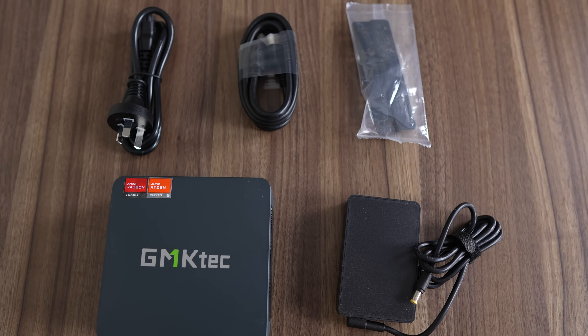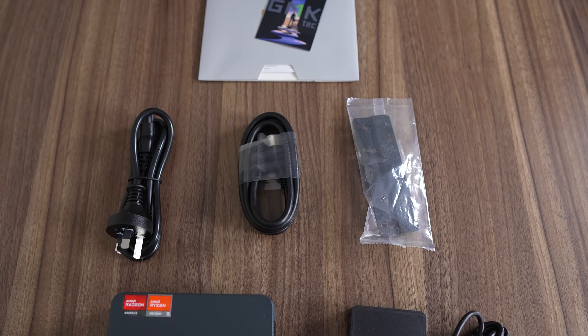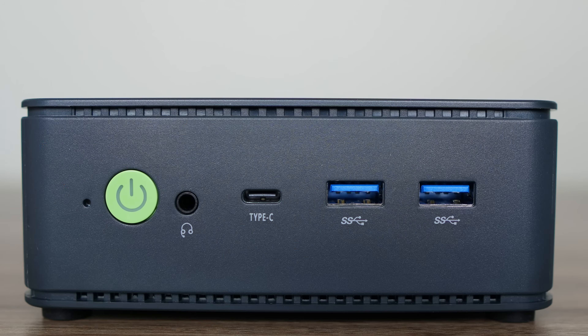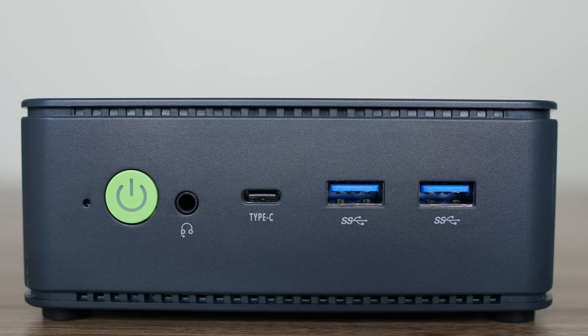Included in the box is a nice and compact 19V 120W power supply, HDMI cable, and VESA mount. On the front, we have a CMOS reset, 3.5mm audio jack, USB 4 40Gb supporting power and display — which would have been better to have on the back — and dual USB Type-A 10Gb.